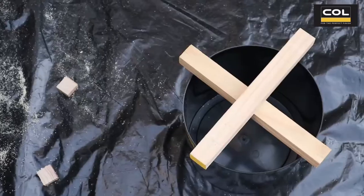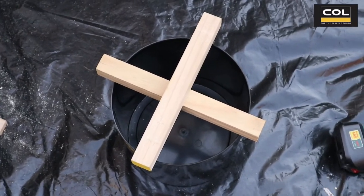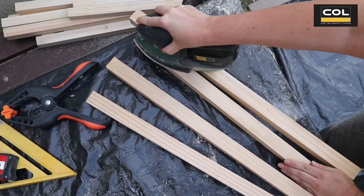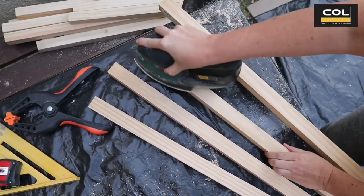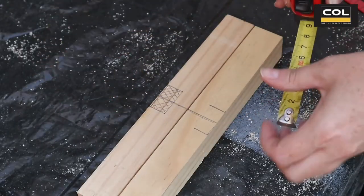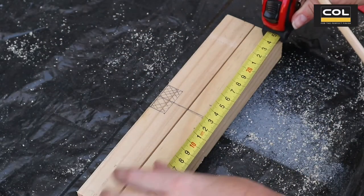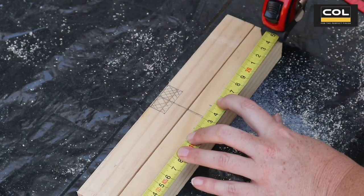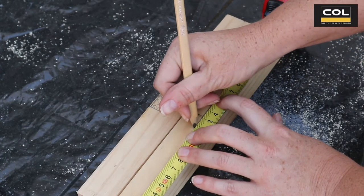Make sure to sand down all your pieces of wood so the edges and surfaces are smooth. Next, I'm marking out a notch that is dead center in the two pieces of wood that make the base of the pot plant stand, and I made sure to make them both equal because I'm going to cut them out and they're going to slot into one another.